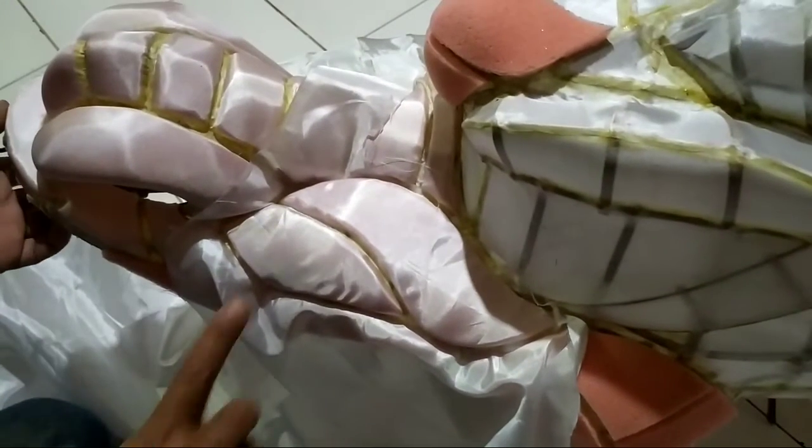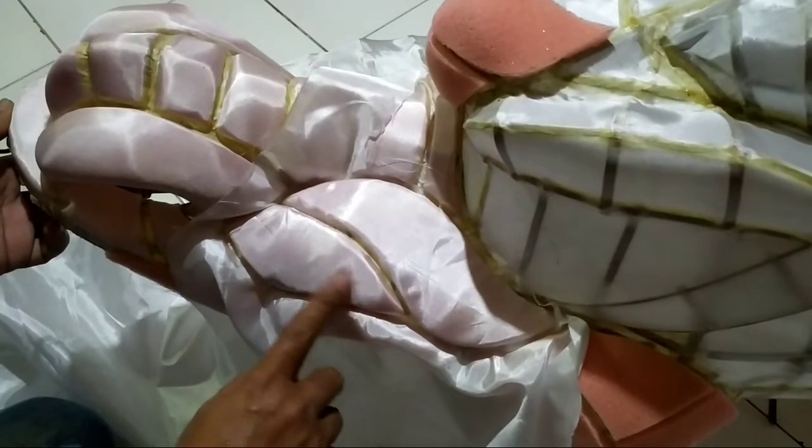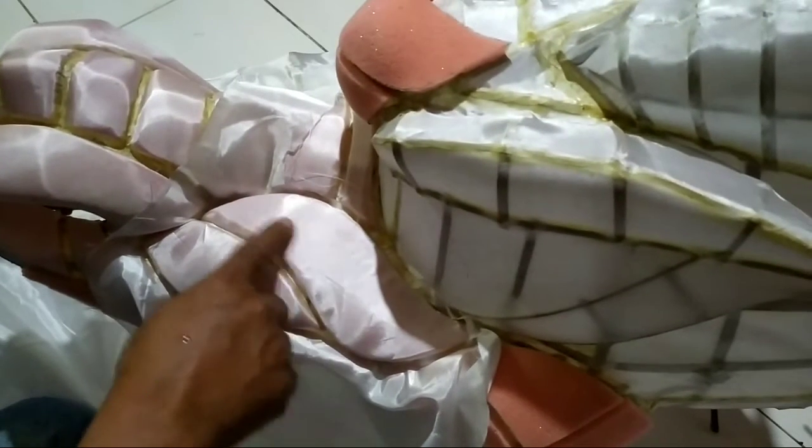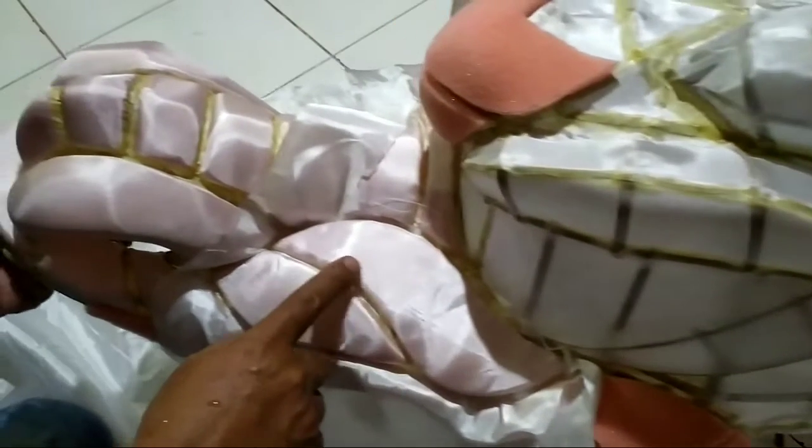Inilah sebagai contoh hasil penyampulan yang masih berkerut dan kendor. Kita lihat, hasil kurang rapi dan maksimal pada seluruh bagian. Bagaimana cara agar kerut dan kendor hilang?